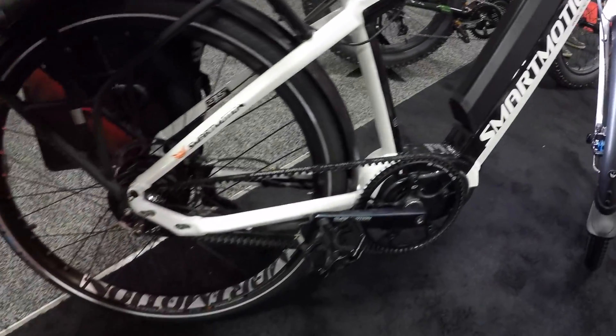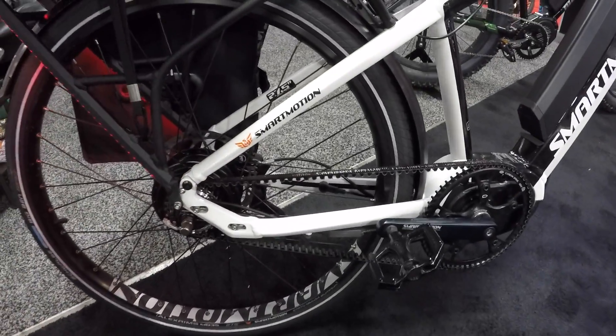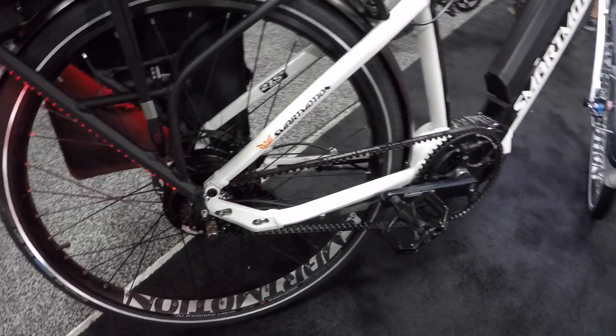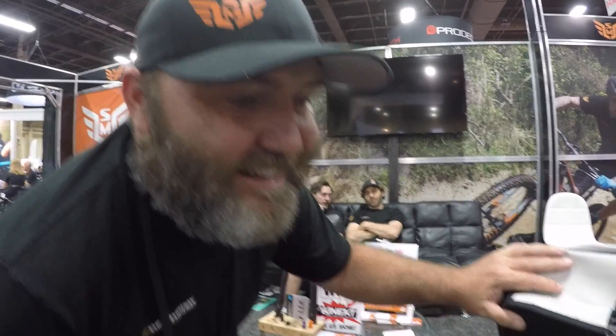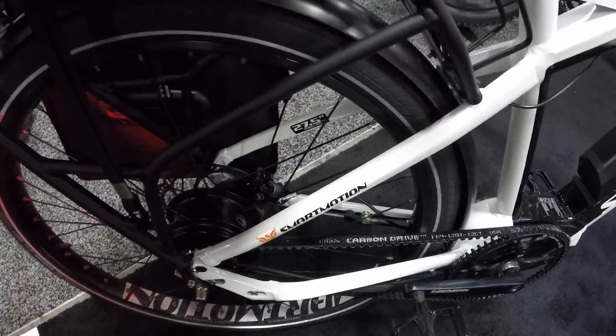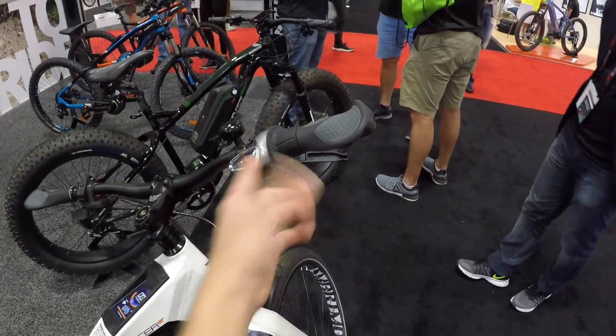The belt drive pacer uses a carbon belt drive with a Shimano Alfine rear hub. Many customers loved last year's pacer but wanted a belt drive for commuting to avoid greasy pants. The NuVinci was considered, but Smart Motion found it caused a loss of about four to five miles per hour, which was unacceptable for customers expecting 28 mph on a speed pedelec.